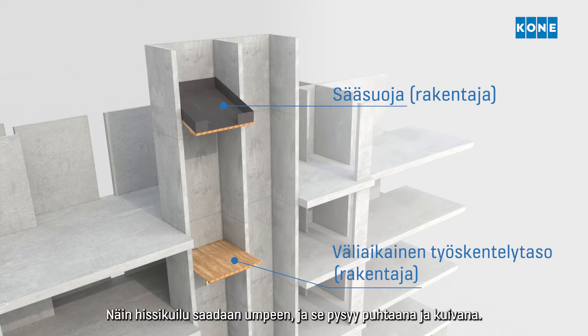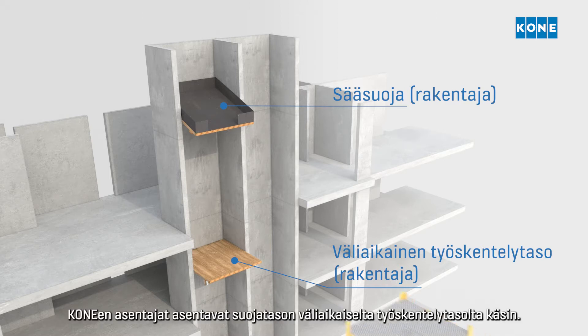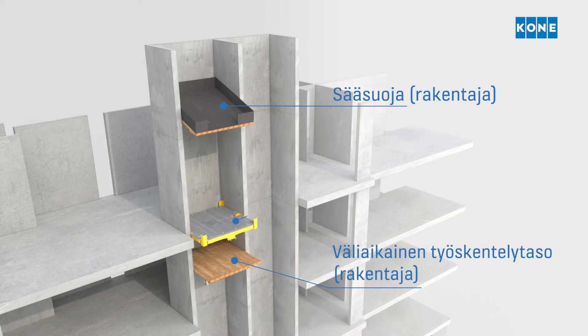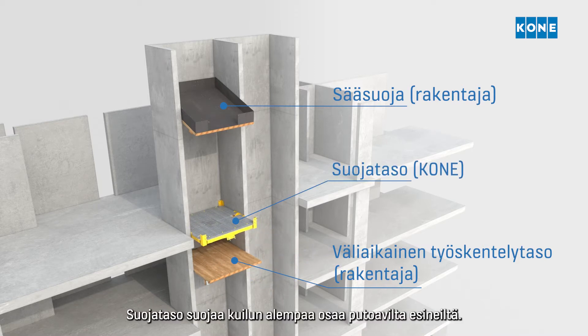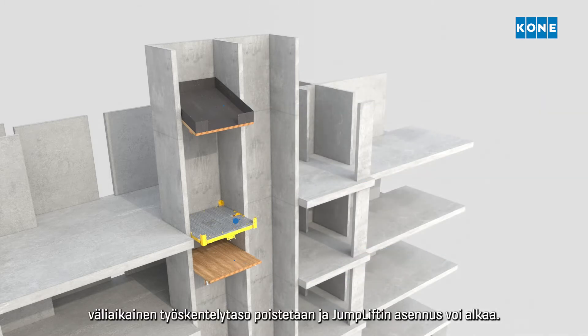This seals the shaft, keeping it clean and dry. KONE fitters install the protection deck from the working deck. The protection deck protects the lower part of the shaft from any possible falling objects. Once the protection deck is installed, the working deck is removed and the jumplift installation can start.